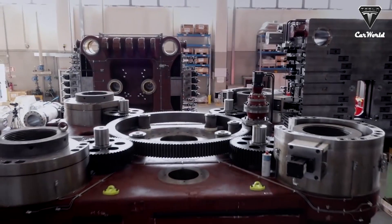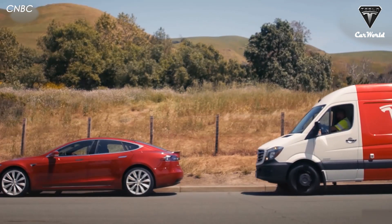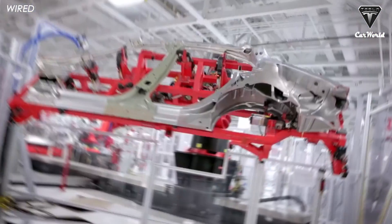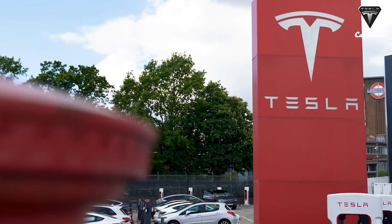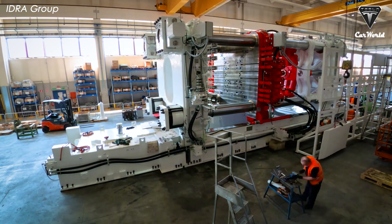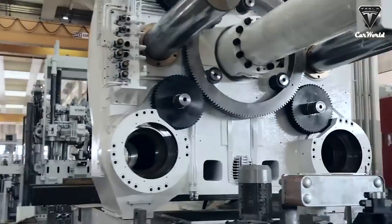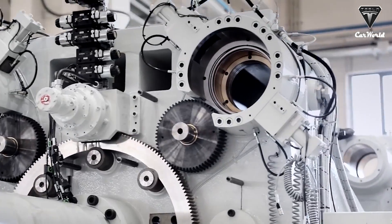However, integrating multiple parts in a single casting with the Giga Press still has disadvantages. Repair and maintenance of a car after an accident may become very difficult, as you wouldn't want to replace the whole front or rear chassis due to minor damage. Auto manufacturers interested in the Giga Press will need to find solutions to issues like this before adopting the technology, even though the advantages still outweigh the disadvantages.